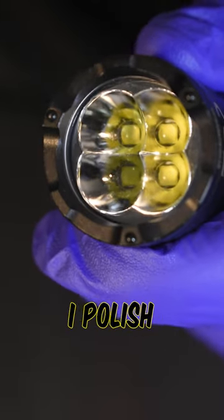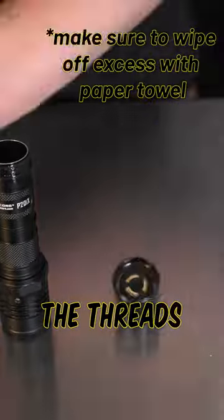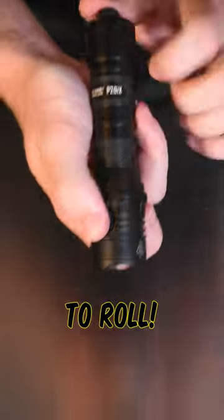Then I polish the lens from any grime using a microfiber cloth. I apply some silicone grease to make sure that the threads are nice and smooth. After letting the flashlight dry, I put the whole thing back together and it's ready to roll.